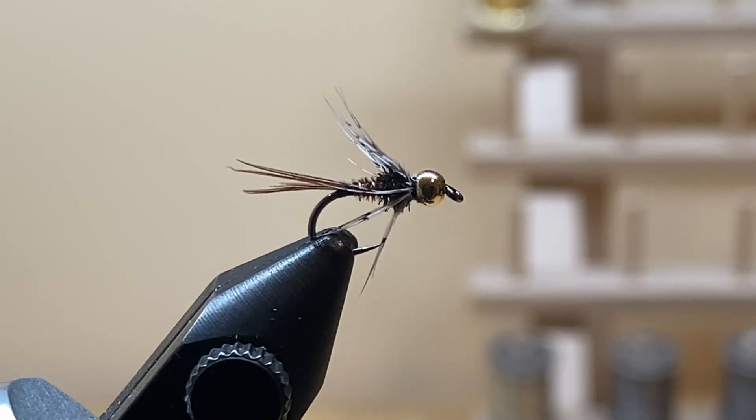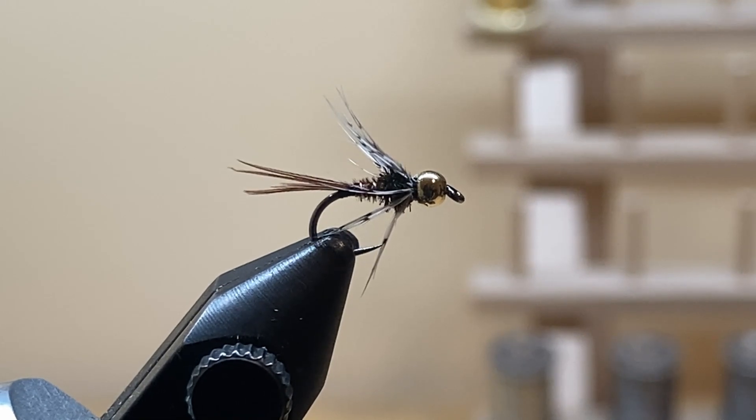Welcome to Idaho Fly Life. Today is a tying video — we're going to tie the pheasant tail soft hackle. This is a variation of the regular American pheasant tail nymph where you exclude the wing case, exclude the legs, and add a soft hackle. Other than that, pretty similar materials.